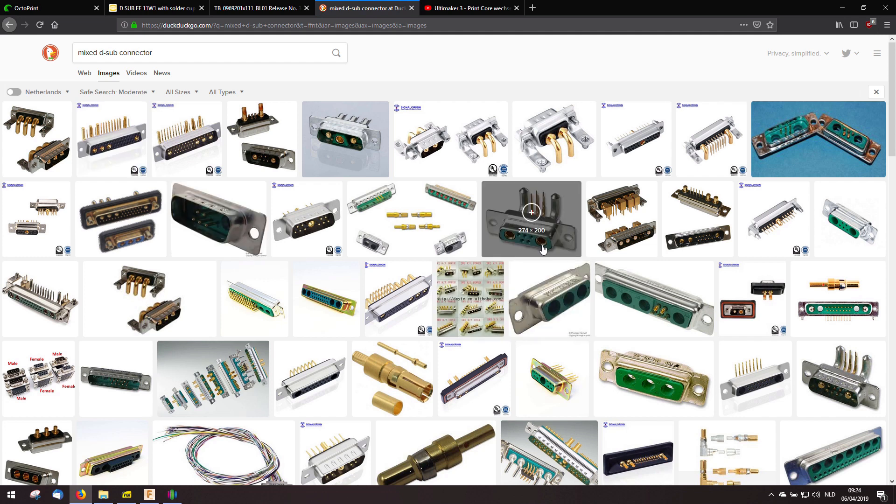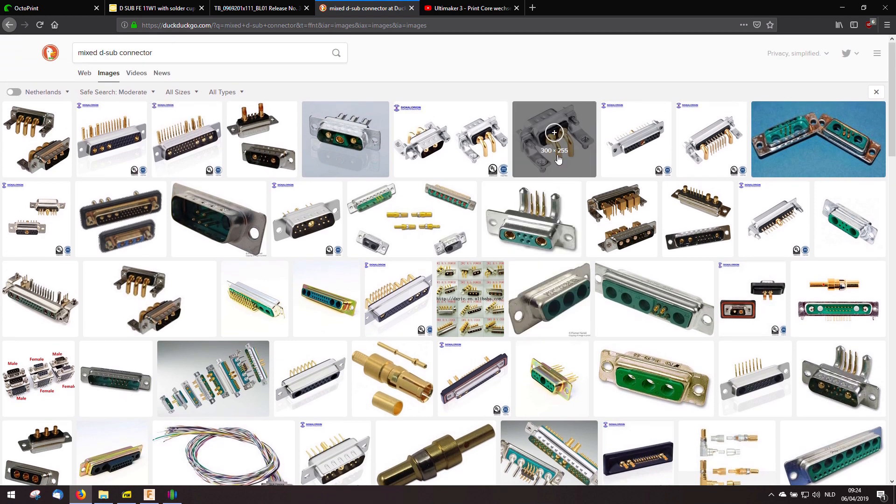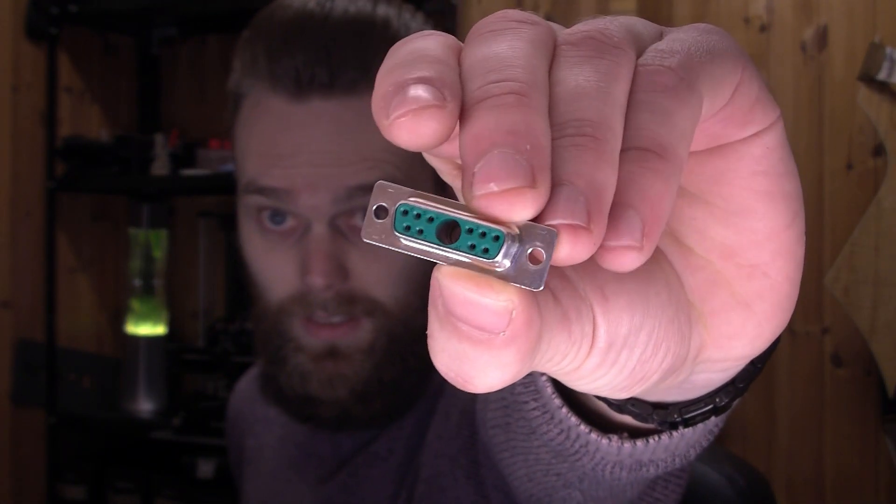With the mixed D-Sub connector you have one or more larger holes, and these large holes can be used for thick terminals which can cope with a lot more power, or coaxial or pneumatics. That last one got me thinking — your Bowden extruder looks a lot like pneumatics. So I bought this D-Sub connector with a hole in the center and thought maybe I can use it to connect and disconnect the Bowden tube. The hole in this D-Sub connector is larger than the outer diameter of your Bowden tube.